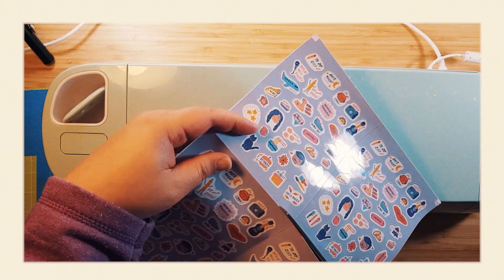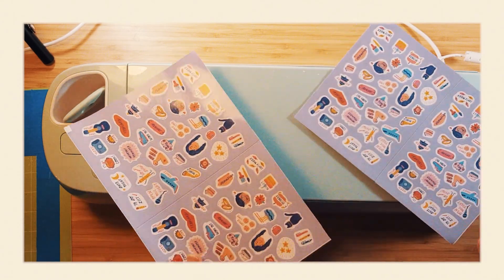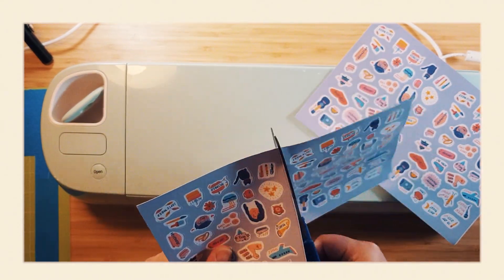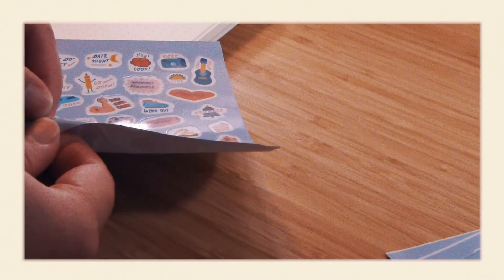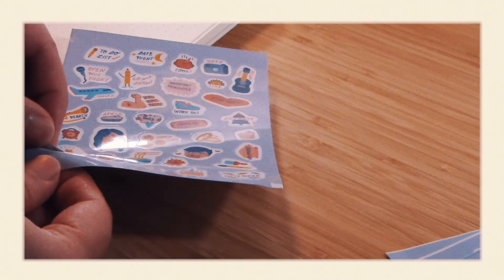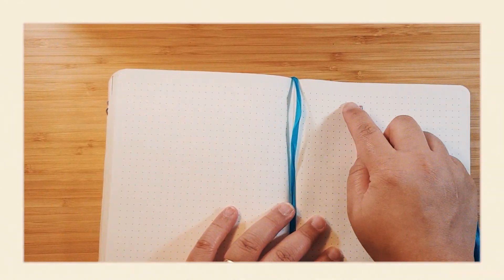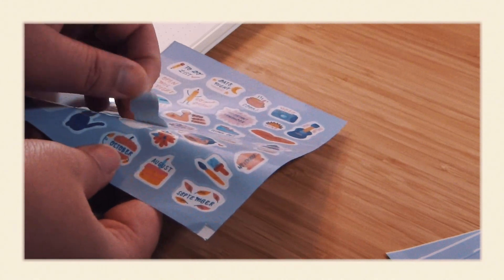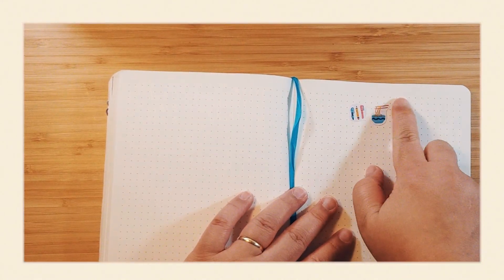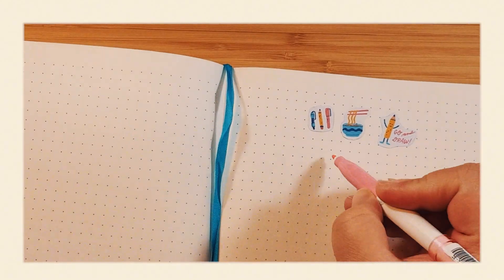And finally, the last step is to cut them into individual sheets using the guide I made earlier. And that is how I make my stickers. I know everyone has a different process and uses different materials — this is just what works for me. Here I am testing them out on my journal, and I personally think they look pretty cute.